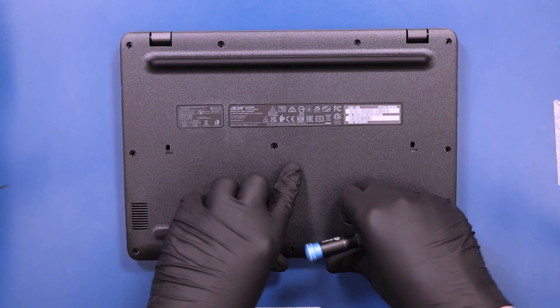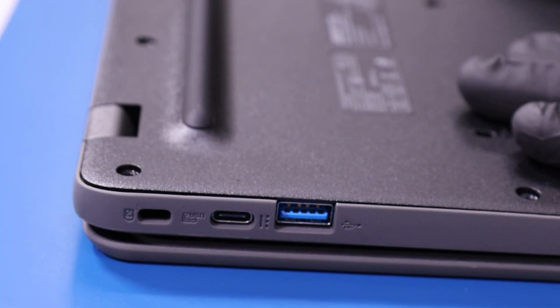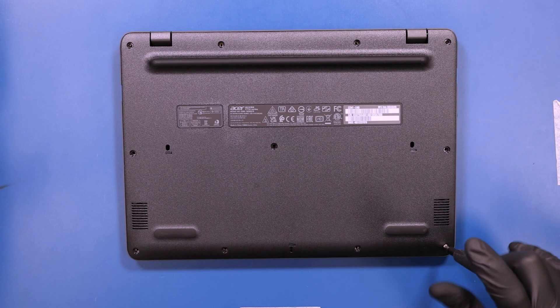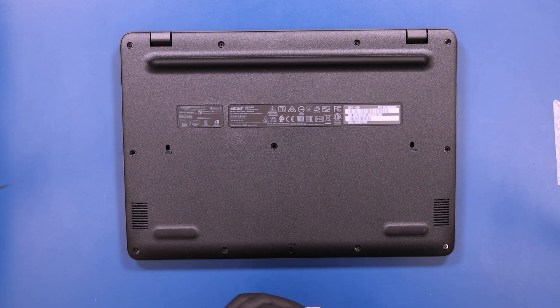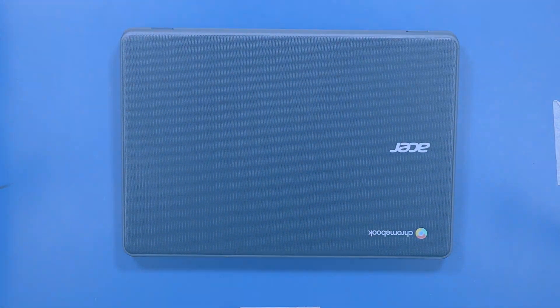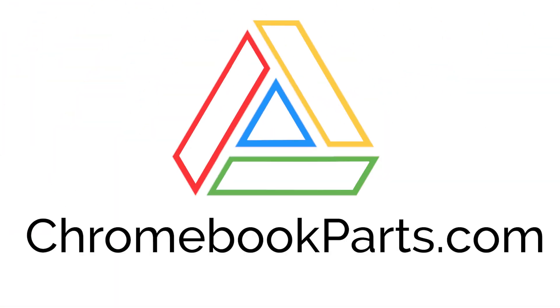Replace the bottom cover and push down to snap it back into place. Replace the 11 7mm screws into the bottom cover.